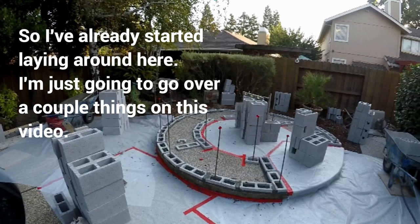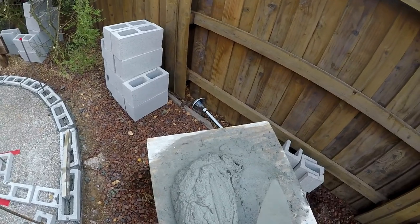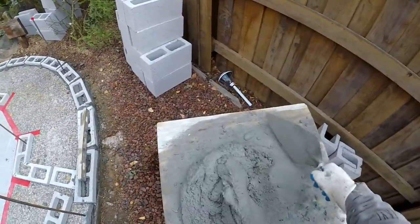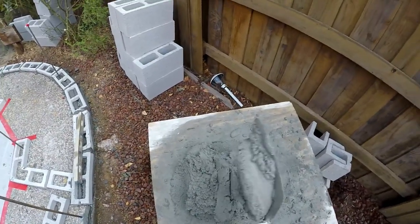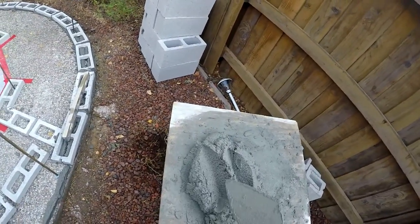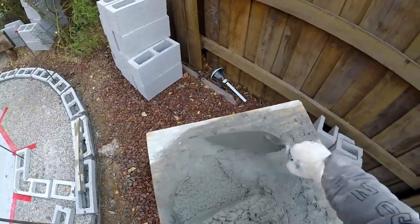I've already started laying around here. Here I am with my trowel, mud board, and our mud. Real important with the mud — it's got to be smooth. See how it barely separates? I'll go over this more in detail on consistency of mud, but when you run your trowel through it, see how it stays together? It shouldn't start separating. It should be smooth. That's how you know your mud's sweet.